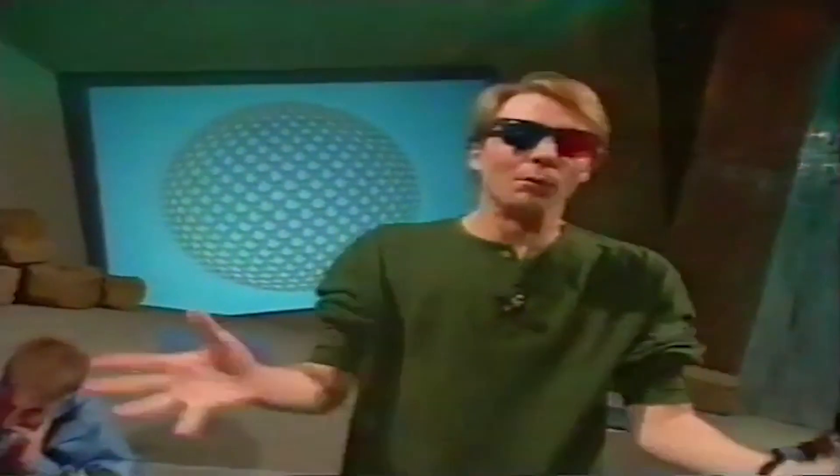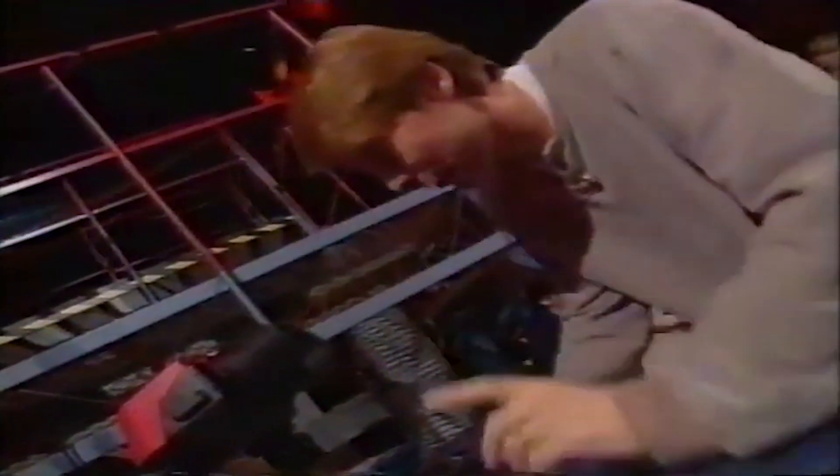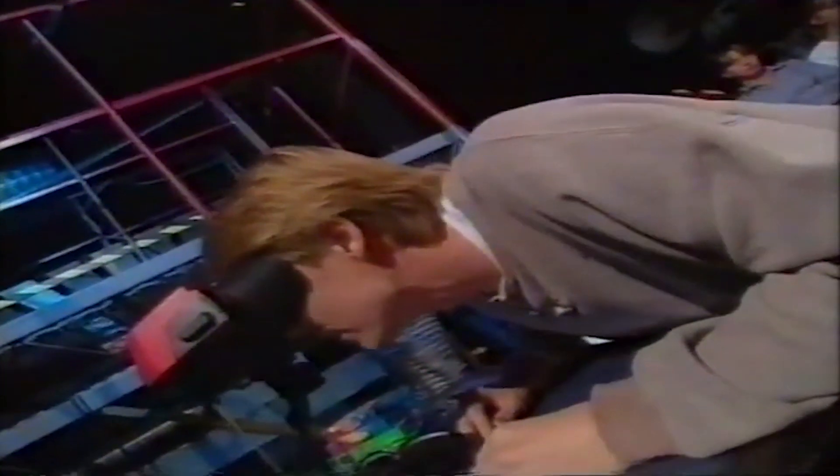Everyone agrees it will be brilliant to play video games in 3D. Now, at home you're watching in two dimensions, so you'll have to take my word for it. But the 3D is really very effective.